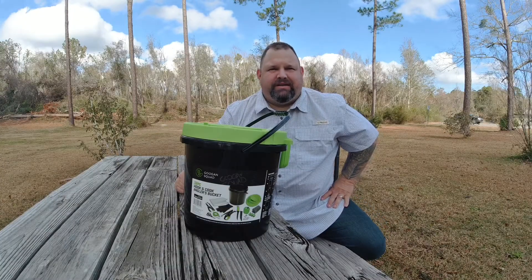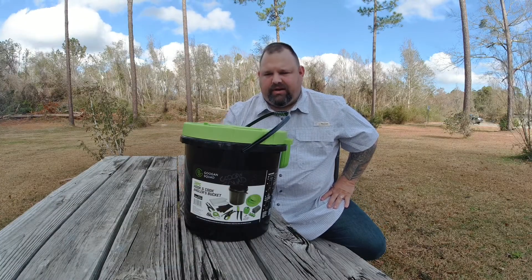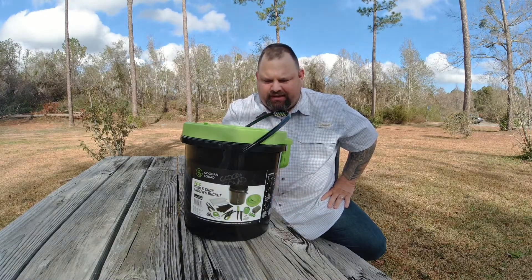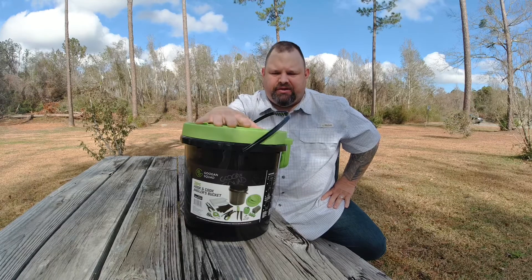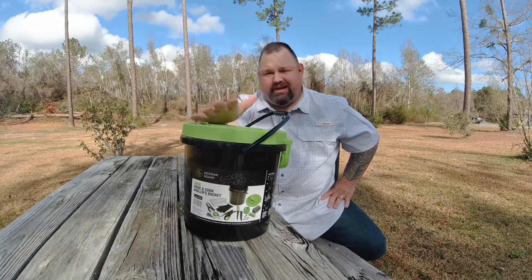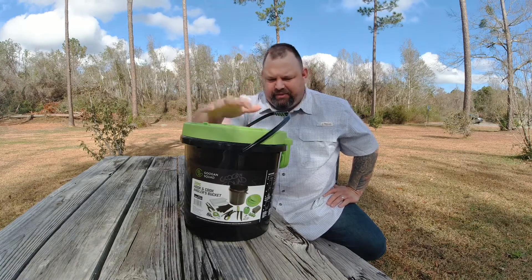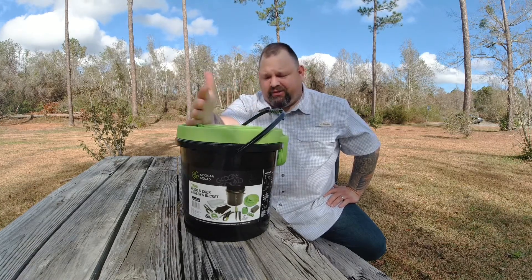Hey guys, welcome back to U-House Outdoors. I got a little review for you today. I ended up buying this for my older son for Christmas. Got it from Walmart. It's a Guggen Squad 32-piece hook and cook angler bucket.